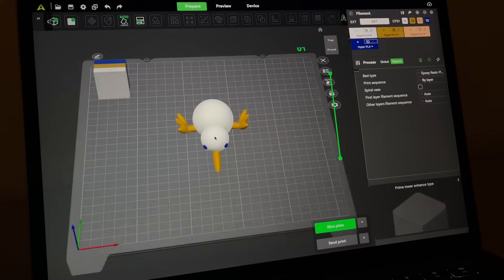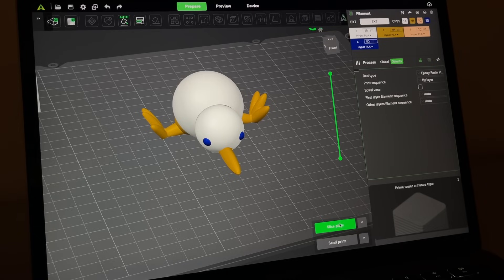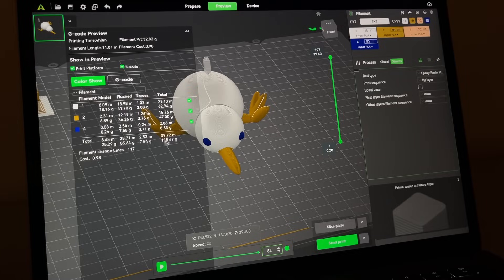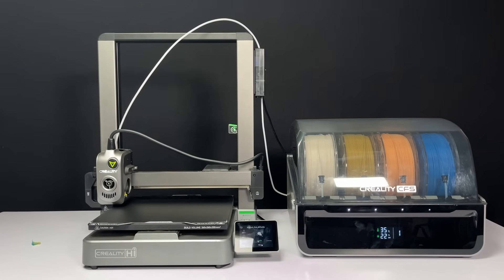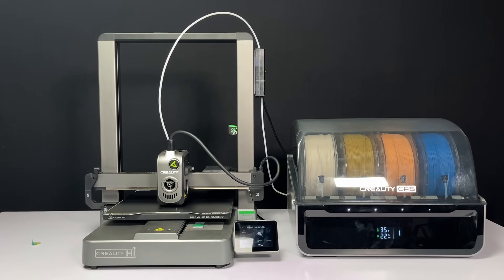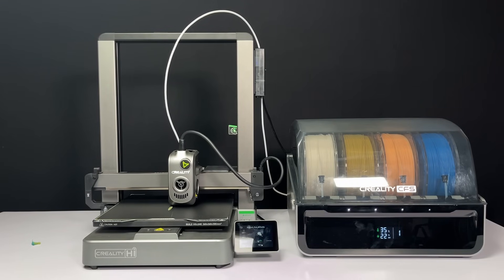Next I chose a kiwi bird model, which is very complicated to print because of its very fine details. It will be printed in 3 different colors: blue and gold for the legs and beak, with the rest of the body in white PLA. This is a very time-consuming process — loading and unloading will happen many times as it changes filament on each layer. For this to print successfully, the CFS needs to work smartly, sending the correct filament into the extruder according to the painted color of each part of the model.